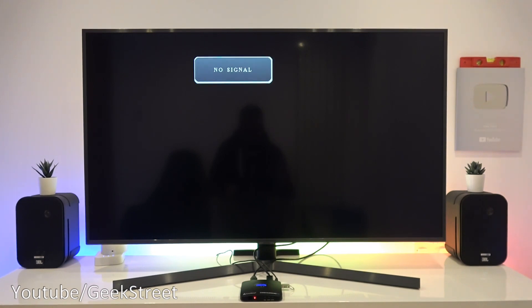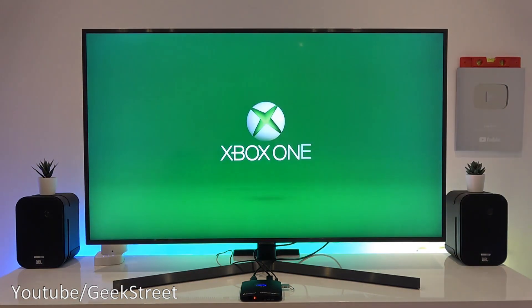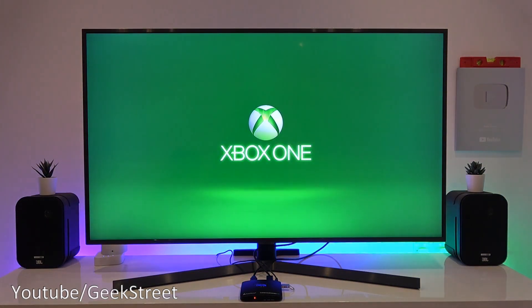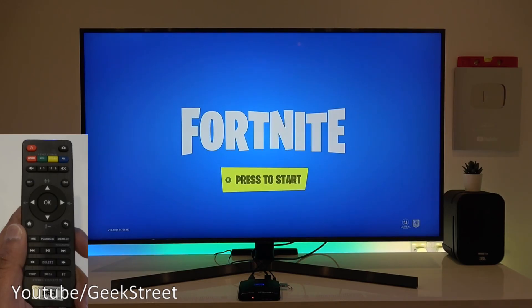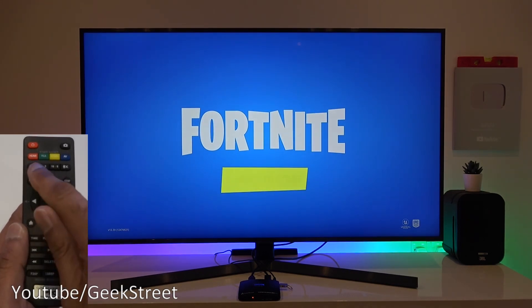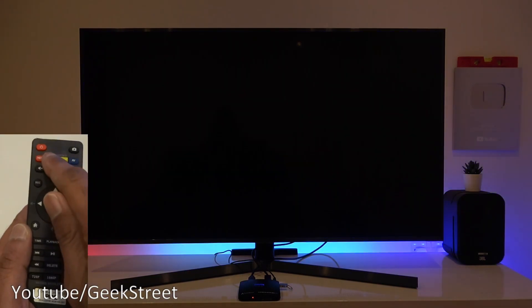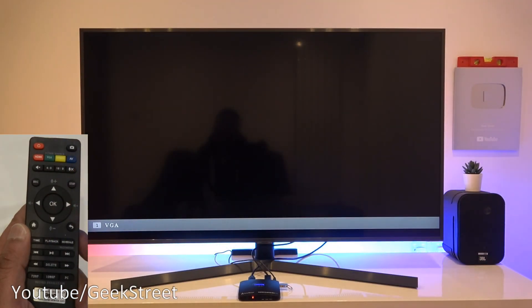Let's turn on the Xbox. It says no signal at the moment, but if we give it a moment it should pick up the Xbox input - and there you go, working straight away. Once the Xbox has initialized and a game is started up, let me go through the remote options. You've got source selection - currently HDMI - but you can select VGA, composite, and AV for other input types using the appropriate cables.